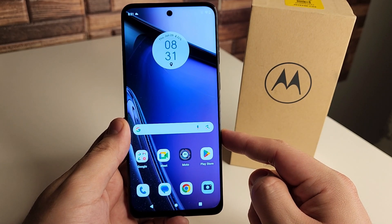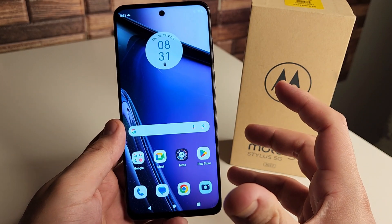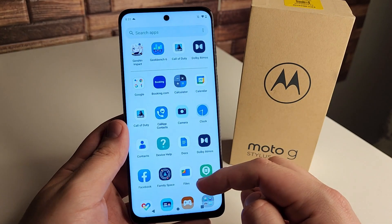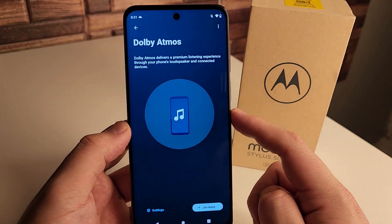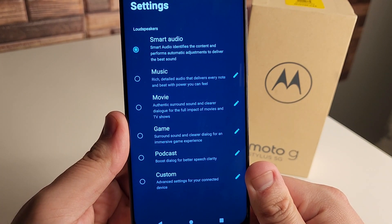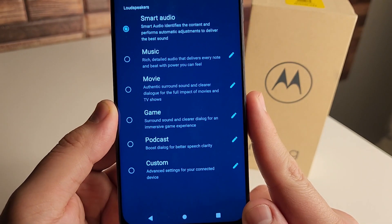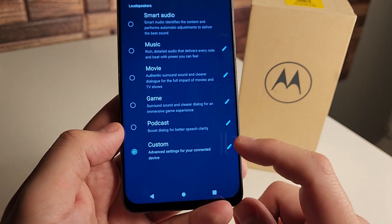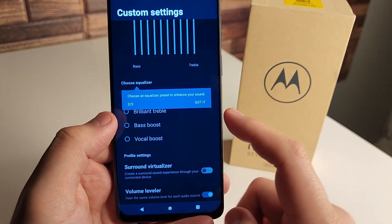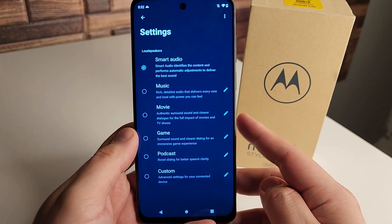Our next tip is going to be about the sound on this device. If you've been using it for a bit, it's probably been a good experience as far as acoustics, bass, sound, and vibration — it's just a really good speaker. You have stereo speakers, one at the bottom and one in the headset. We actually have Dolby Atmos inside of here, and if you click settings you can change the sound depending on what you're doing. We have smart audio, music, movie mode, game mode, podcast, and custom — where you can use the graphic equalizer to adjust bass and treble. For most people, smart audio is going to be fine.